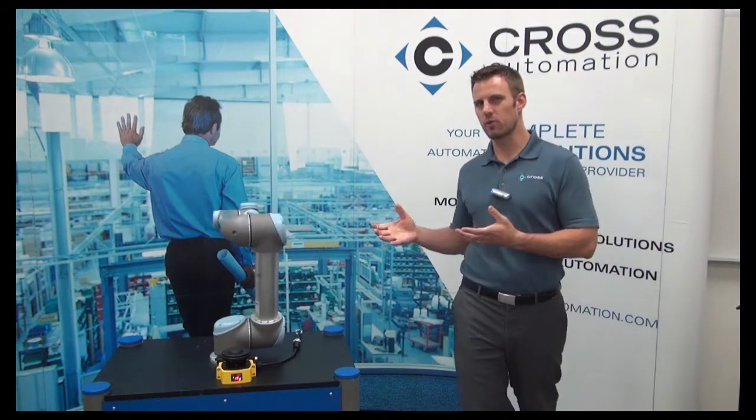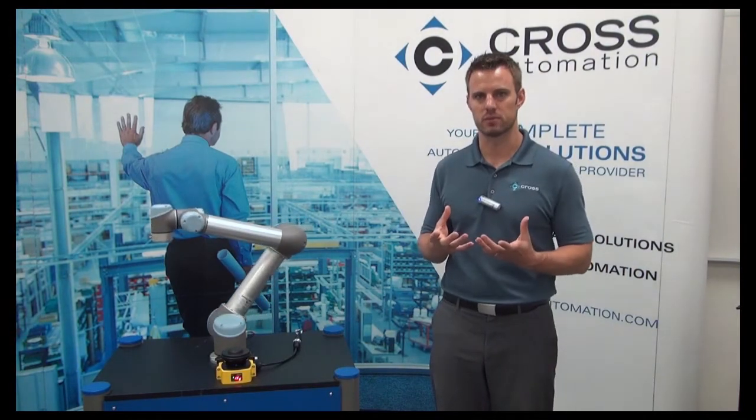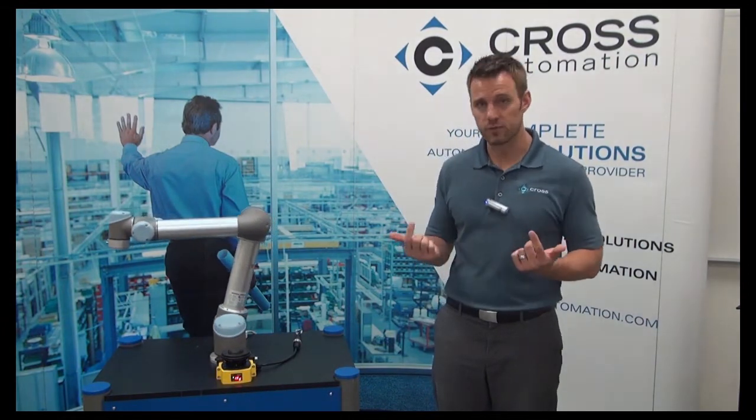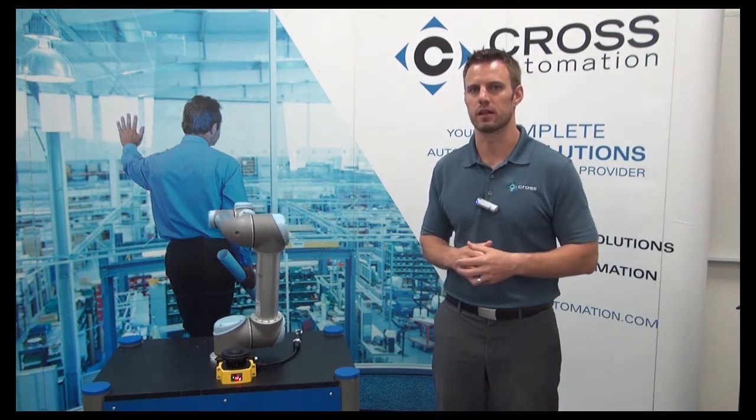For the demo we've set these zones pretty tight, but in production they're completely customizable. It could be a five-foot radius around the robot to trigger a reduced speed mode, and a three-foot radius around the robot to trigger a safeguard stop. It can really be tailor-fit to what's going on at your facility.